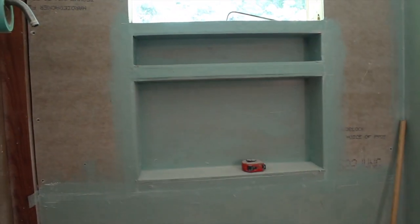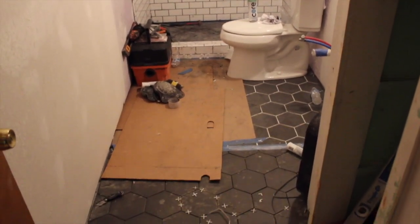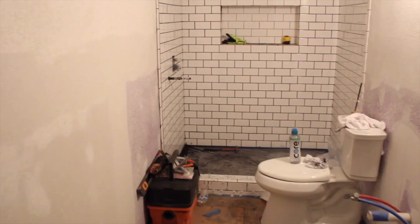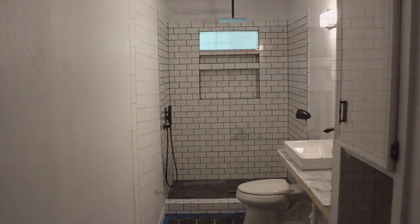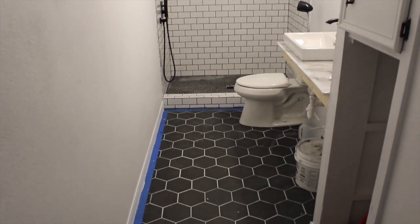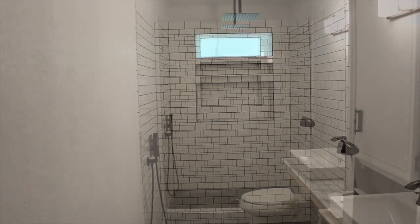They've got the tile up in the bathroom and tile coming along on the floor. I'm in love with this white subway tile with black grout. There it is with the window, and the floor is just about done. Also love the hexagon tile on the floor, and then inside the shower on the floor we also have little mini hexagon tiles.